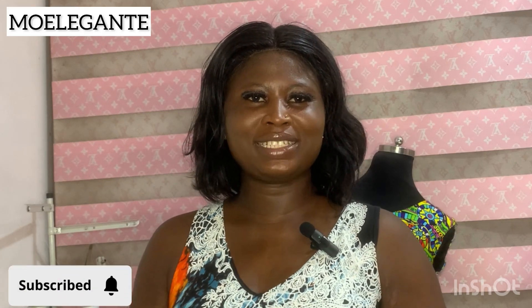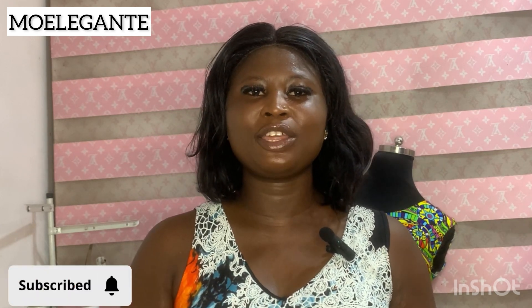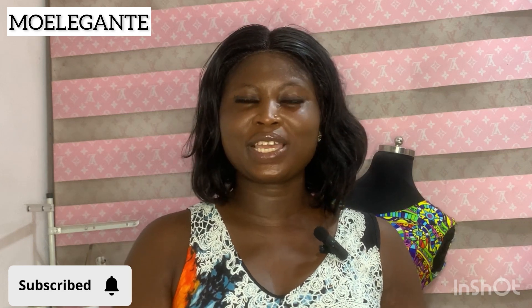Hey guys, welcome back to my channel. My name is Omoyera Olua Tosin. If this is your first time stumbling on my channel, please support me by clicking the subscription button and the notification bell so that once I upload a new video, you'll be among the first to get notified.